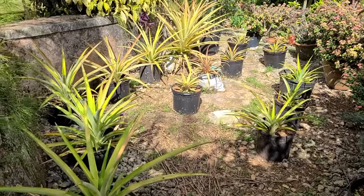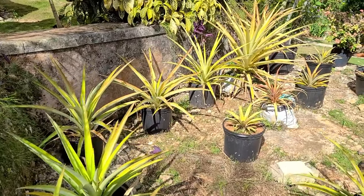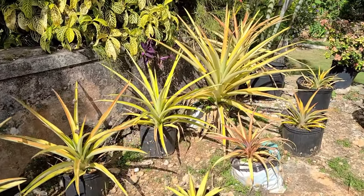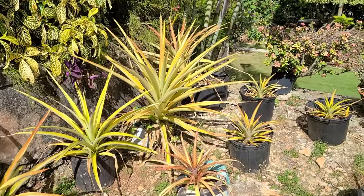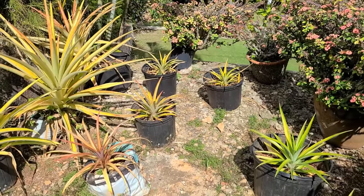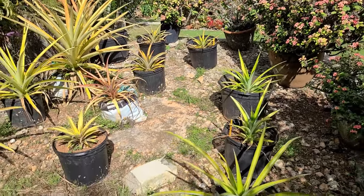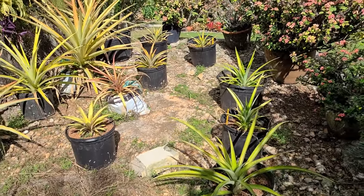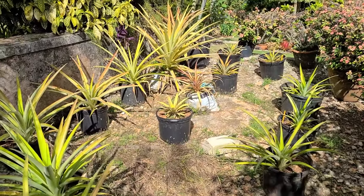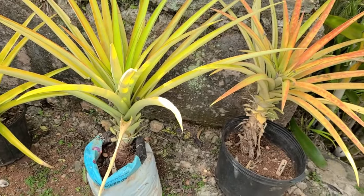This is what our pineapple container plot looks like after 13 months. It's about time that we start seeing some fruits. Those of you who saw the first video would remember that suckers take between 12 to 15 months to produce fruits, slips take between 16 to 20 months, and as for crowns, don't look for fruit before 22 to 24 months after planting. So it suggests that the suckers we started off with should be about ready to produce fruit — and we were not disappointed.